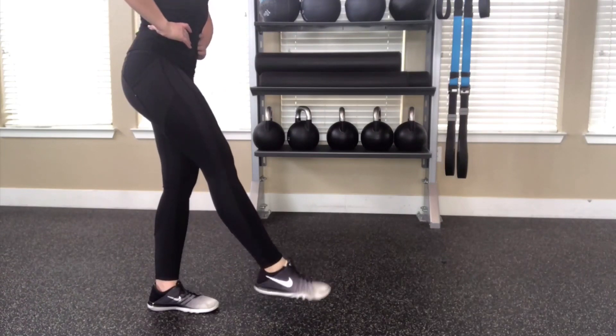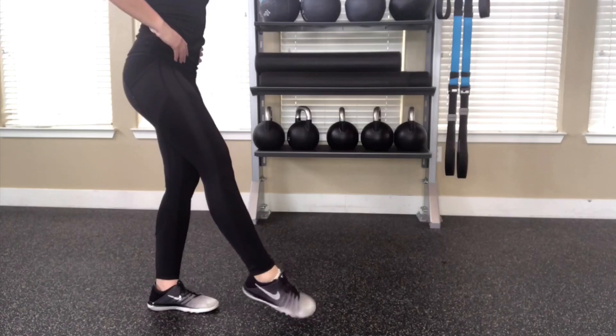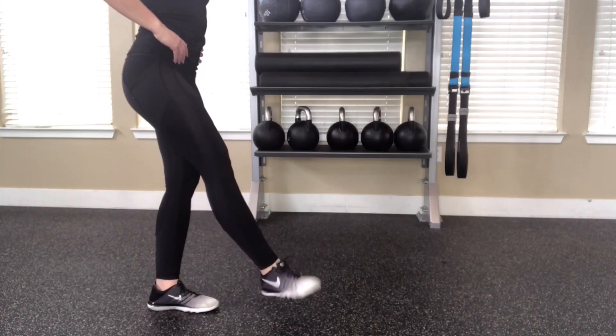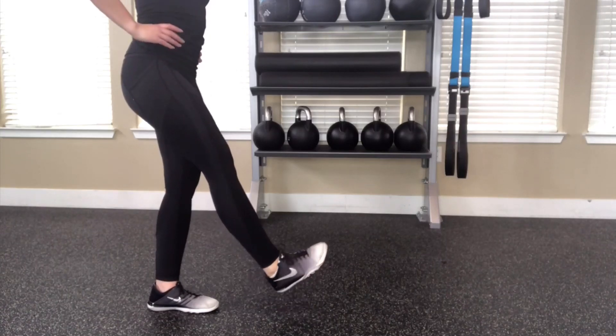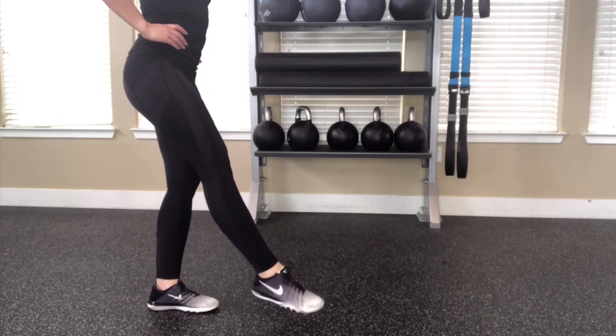Just really take your time with each repetition. I would advise 30 seconds for each foot and each direction, because it gives you enough time to really warm up your ankles and increase your range of motion, which is what you really want for a kick.